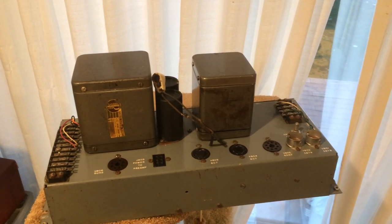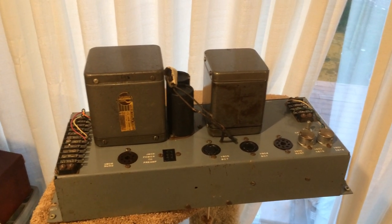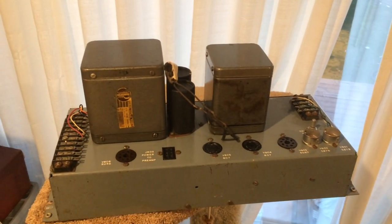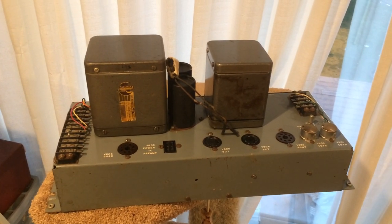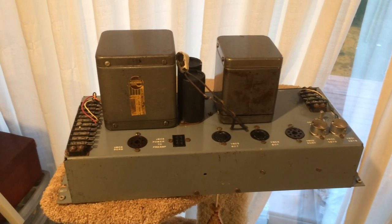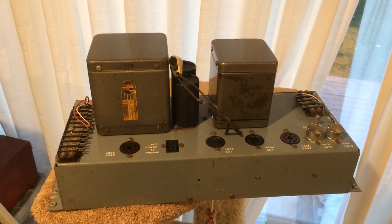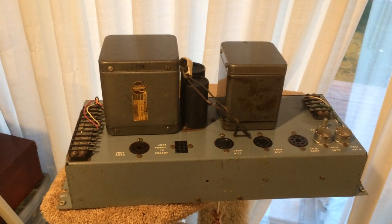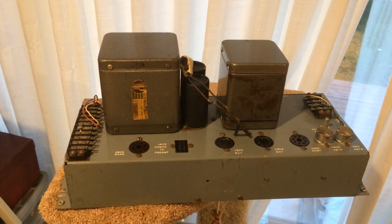I'll show you the Ampex 6516 amplifier. This was possibly the first monitor amplifier of Ampex. This is a theater Cinemascope amp, so there's a good chance that you might have heard them if you live in the 60s, 70s, or 80s and went to the cinema — a couple of the smaller theaters had these units.